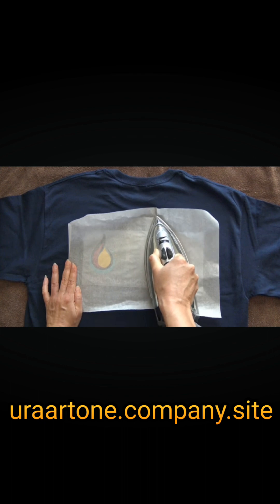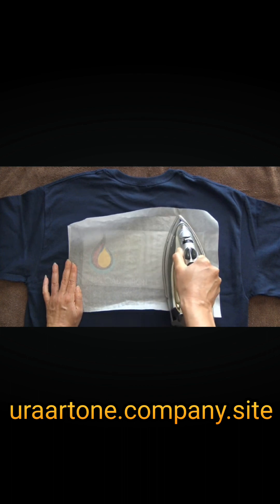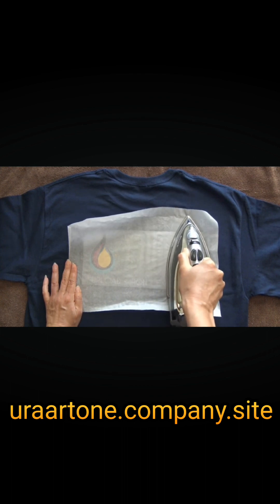For larger images, work on it section by section, ensuring each part of the image is heated under pressure.